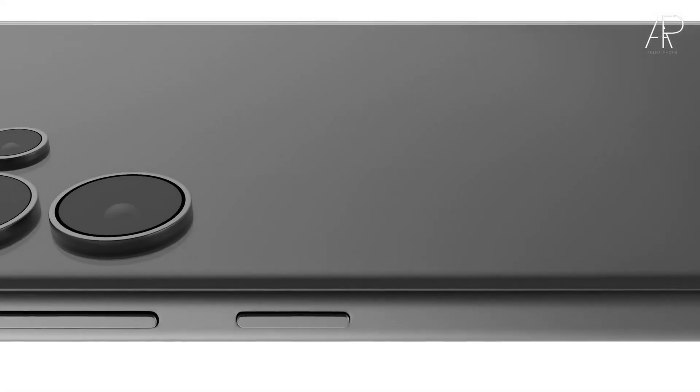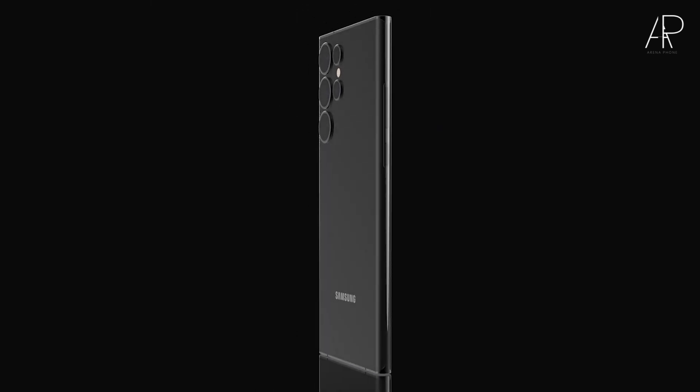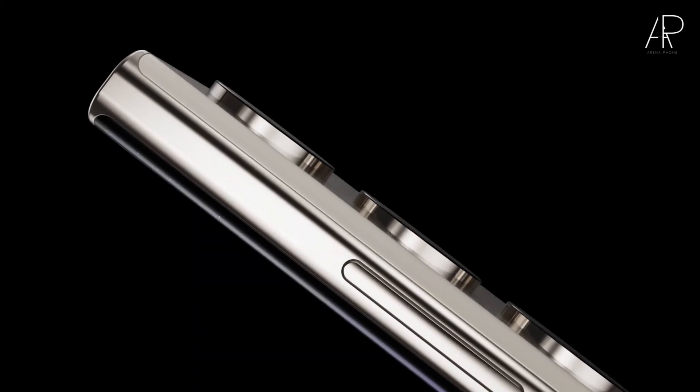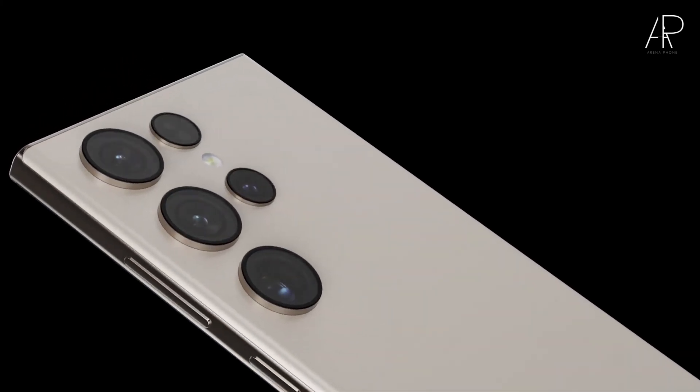Hello people! Today we have an important and somewhat unexpected news, and perhaps the most anticipated release of the smartphone at the beginning of 2024 — the Galaxy S24 Ultra, which, as expected, will become official in less than two months.